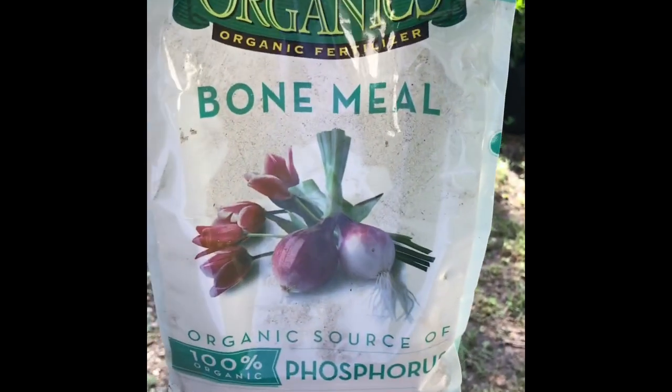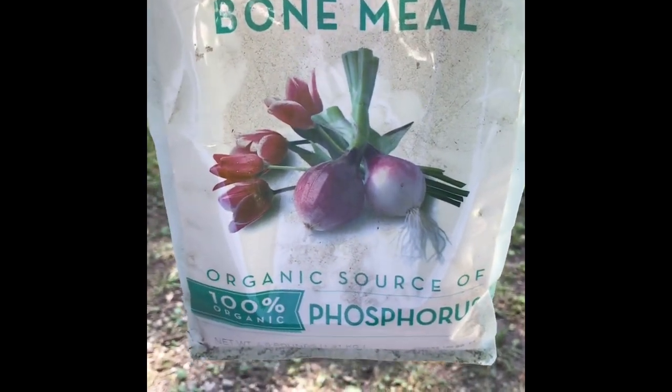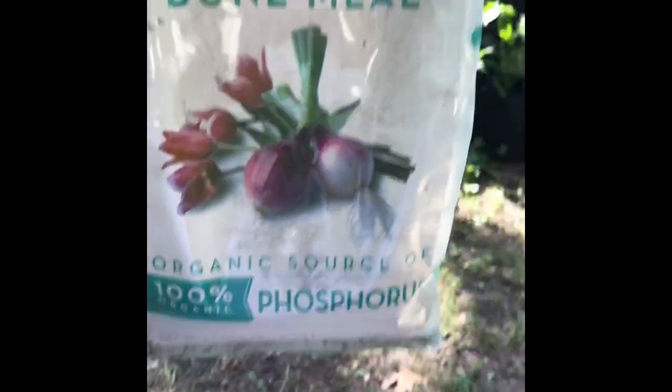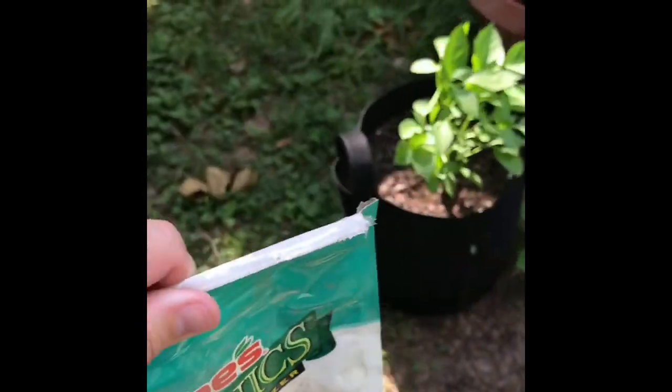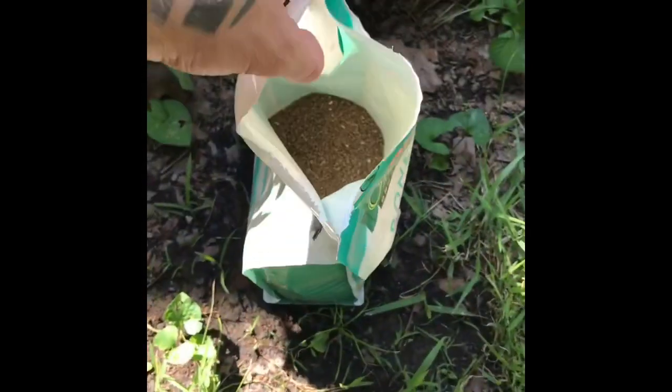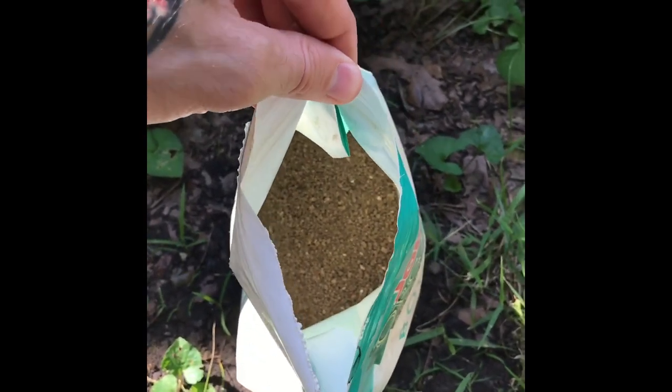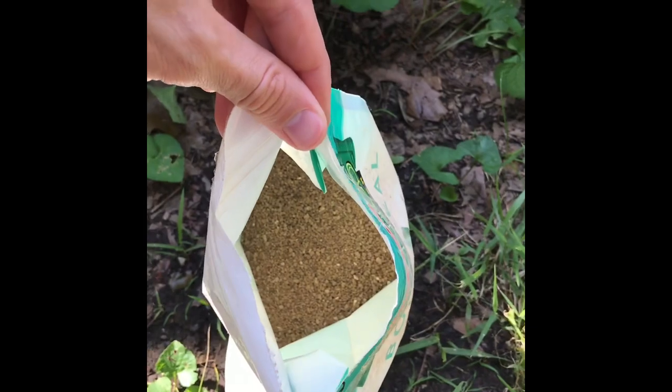What I've got is some organic bone meal phosphorus. It's also calcium, and this is organic. Looking at the bag, this stuff is just kind of like a gravel, kind of dust. It does not smell good — stinks pretty bad.